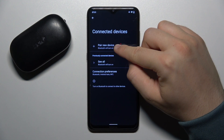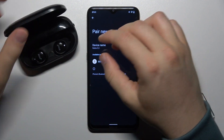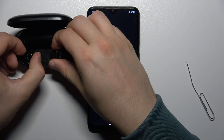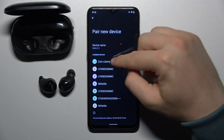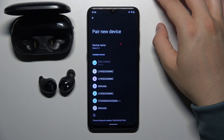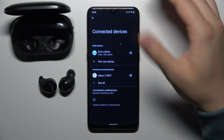Turn on your Bluetooth and go to pair a new device. Right now open the case and wait until the indicator turns on, then just remove the earbuds after the indicators disappear. As you can see, they are now appearing in the pairing list. Click on them once, accept the pairing, and as you can see we are successfully connected.